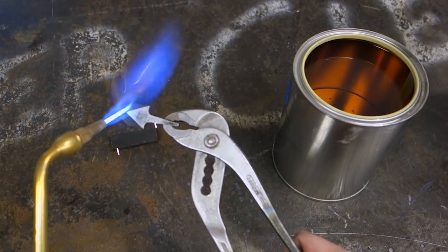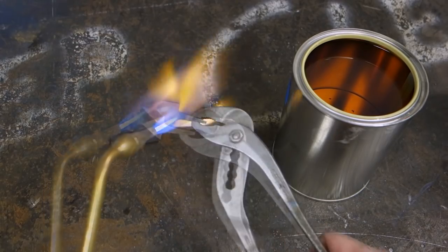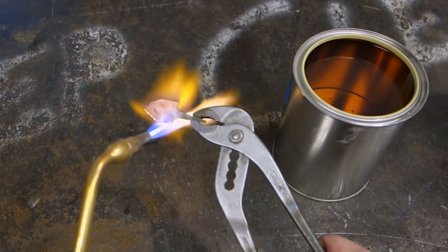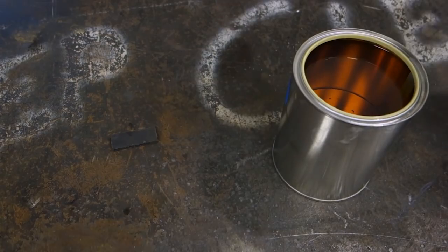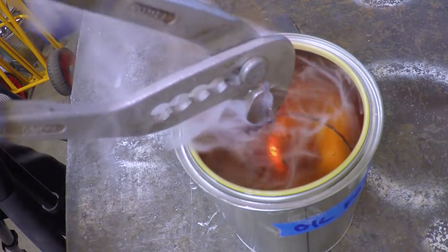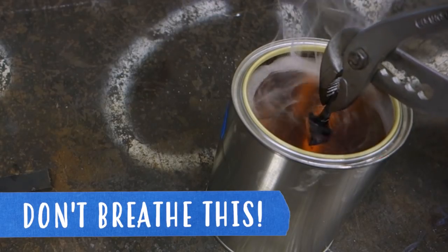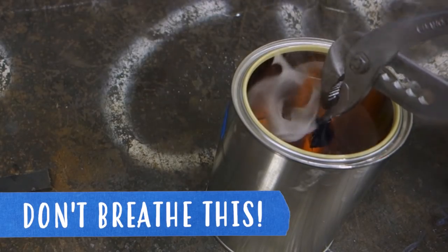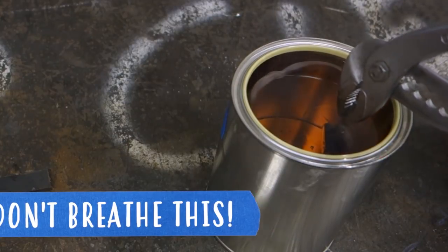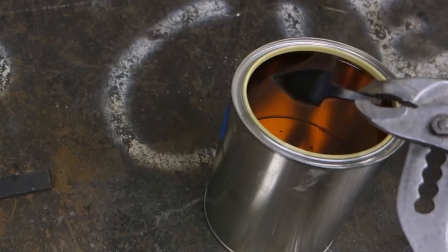Like before, start heating up the blade until it glows faintly red and loses all magnetism. Instead of letting it air cool, this time around dunk it in a can of oil to cool and harden it, locking the crystalline structure back to martensite again. I use raw linseed oil for the quenching, but you can use a wide variety of oils — though I would recommend staying away from synthetic oils like old motor oil at the very least.